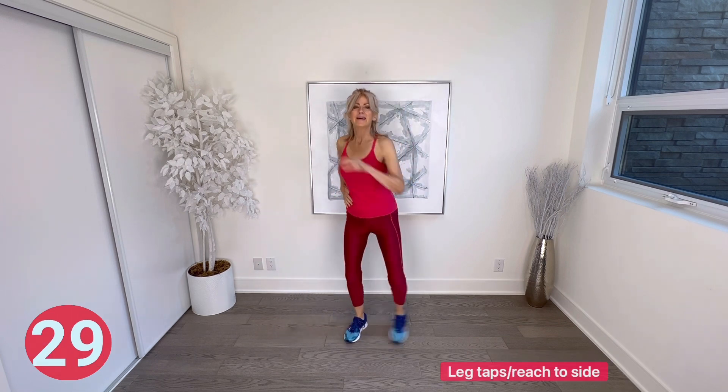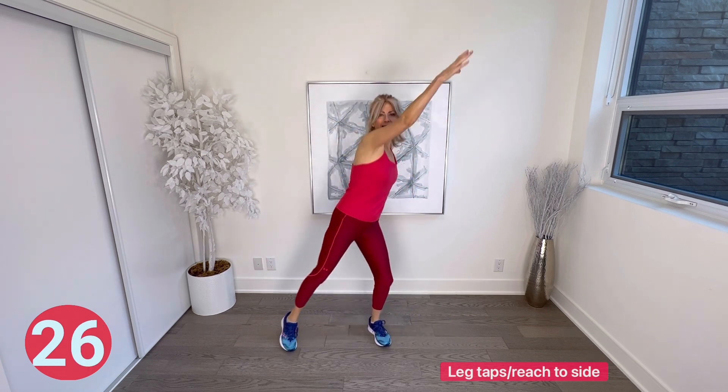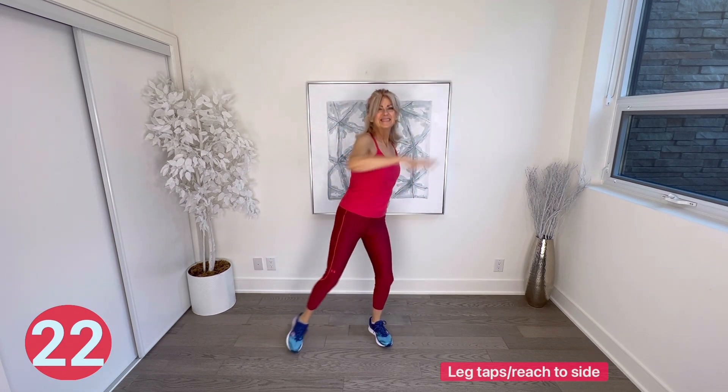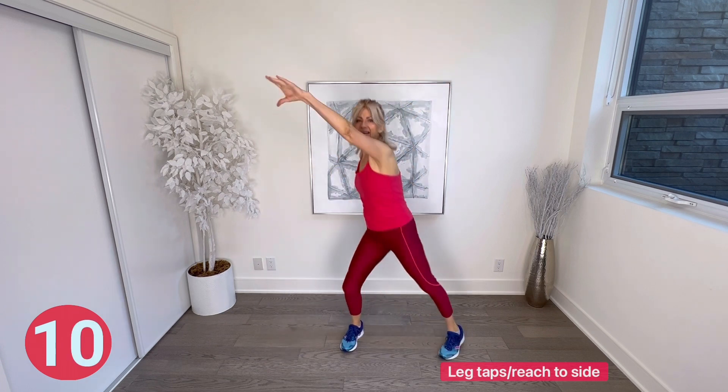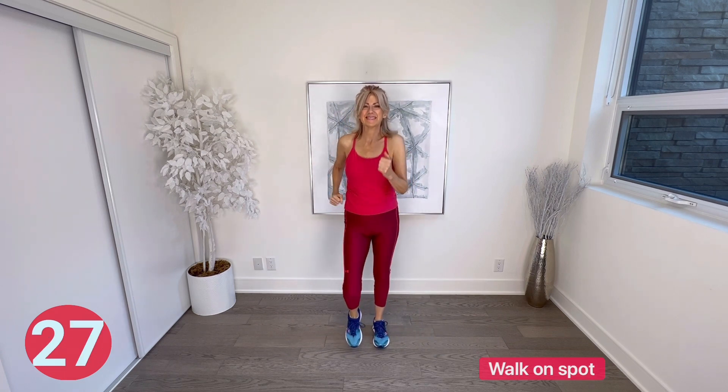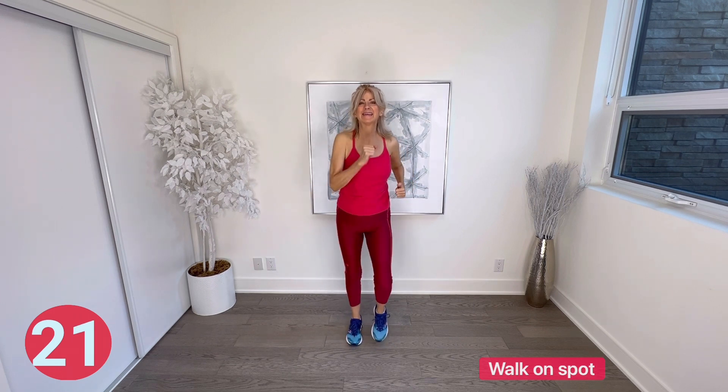Leg taps and arm reaches side to side — legs tap right and left as the opposite arm reaches to each corner of the room. Walk on spot. Are you starting to feel it? Don't forget to breathe throughout the whole routine — we tend to hold our breath when we're working out.